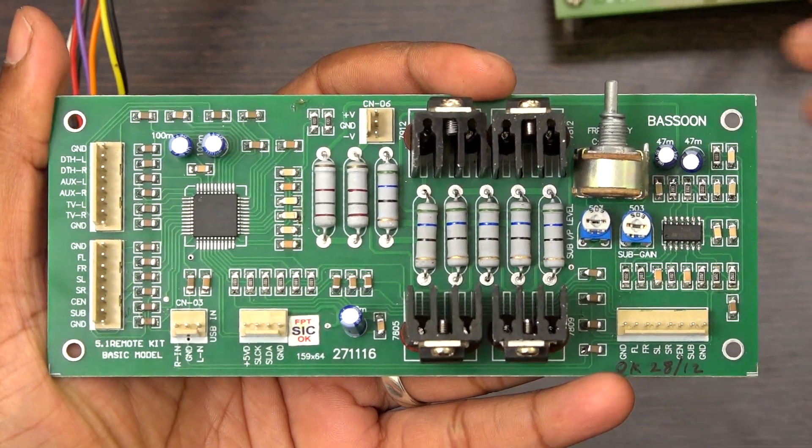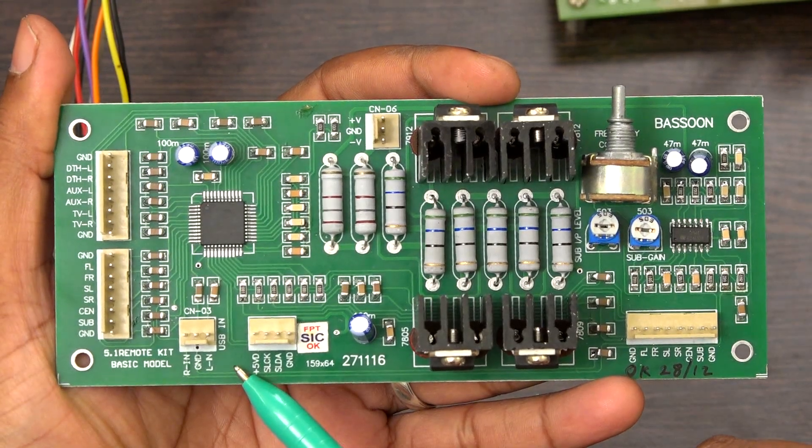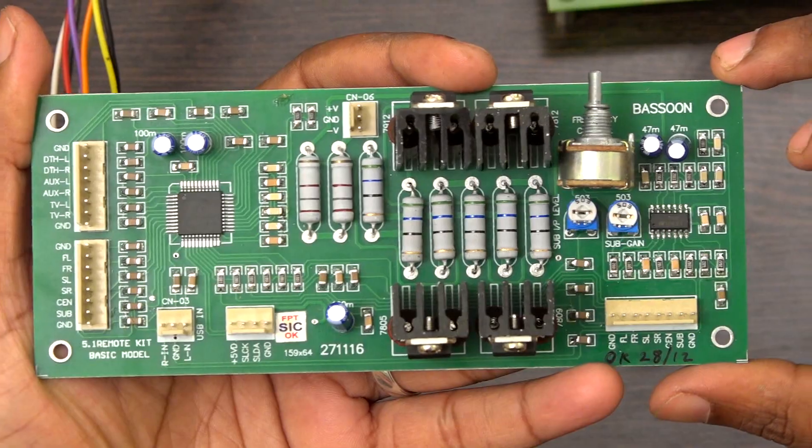Welcome to Besson Technologies. In this video we are going to see the demonstration of a 5.1 home theater remote kit.